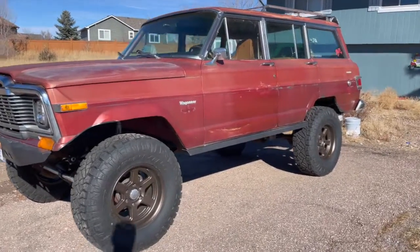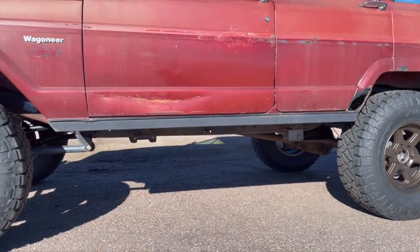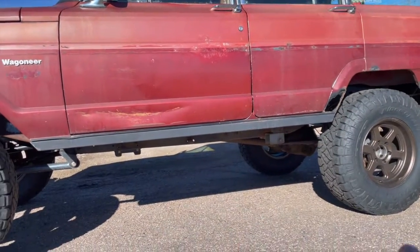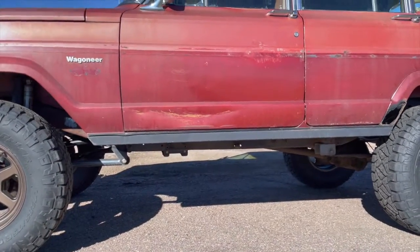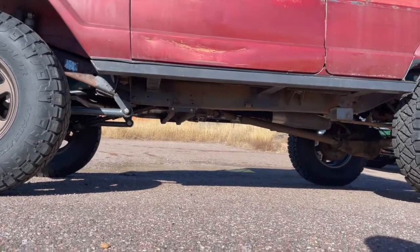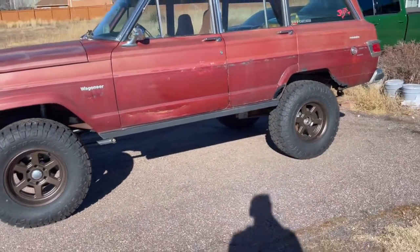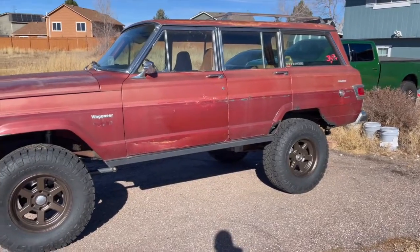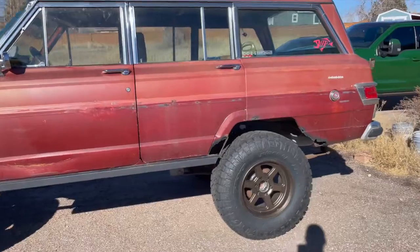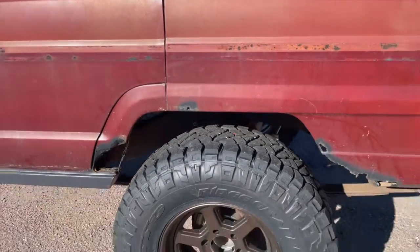The rockers were rusted out, so I used two-by-three steel, cut all along the door, put door trim from AutoZone along the edge, and welded steel all the way to the frame. It functions as a rock slider. There's still some rust on the dog leg — I have a new piece for that — but it's all part of the overall plan.